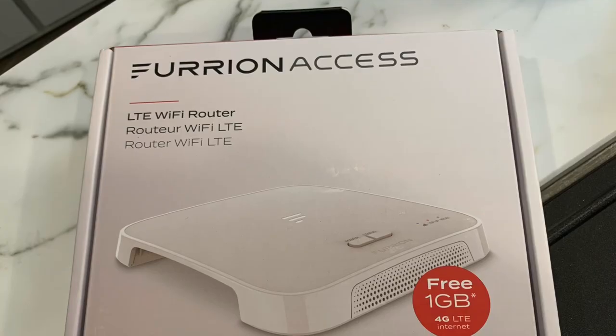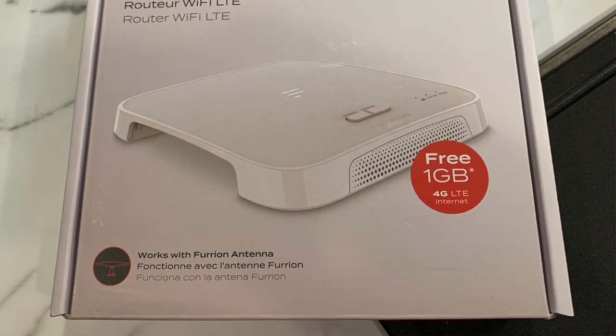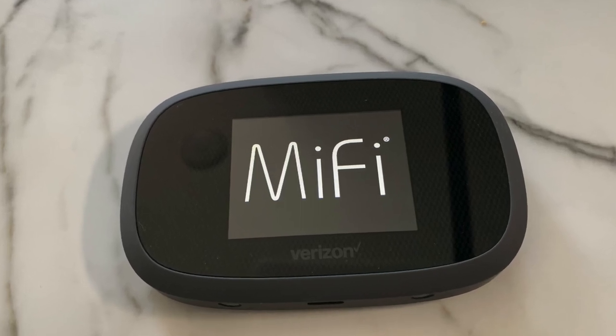Here are a couple of things to be aware of that are drawbacks to the device. Although utilizing the Verizon network, the cost per 1GB of data from Furion is very expensive when compared to Verizon's normal data plans. The unit itself is expensive at about $350 versus a Verizon Jetpack at under $200. The unit and ongoing data costs are somewhat prohibitive.